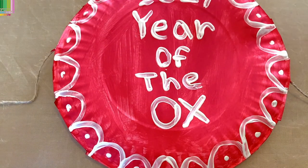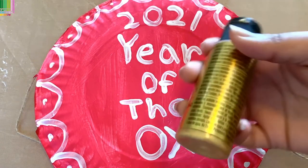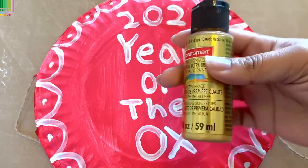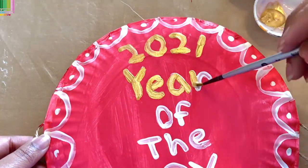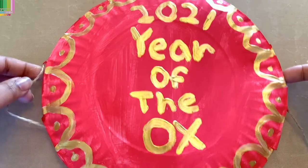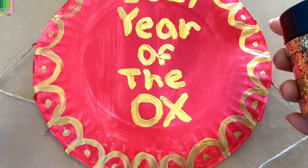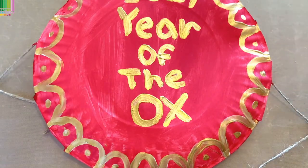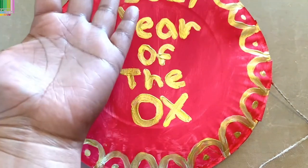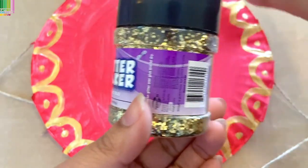Now we let this dry. Now that our white paint has dried, I'm just going to go over it with the gold paint. Now that we've gotten this painted with gold, I have one extra step that you can do — this is optional. This is already pretty much done, but if you wanted to, while the paint is still wet, you can add a little bit of glitter on top.